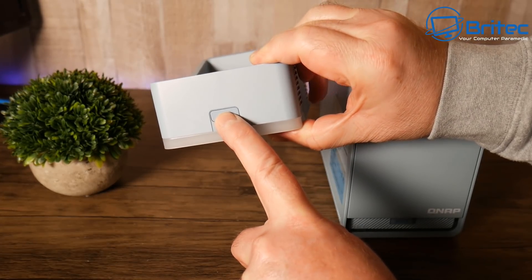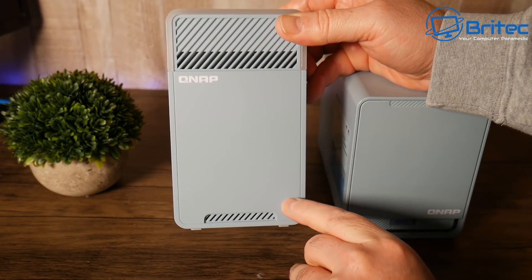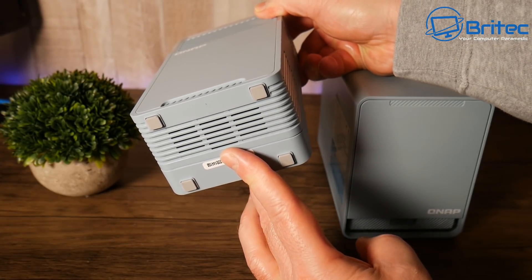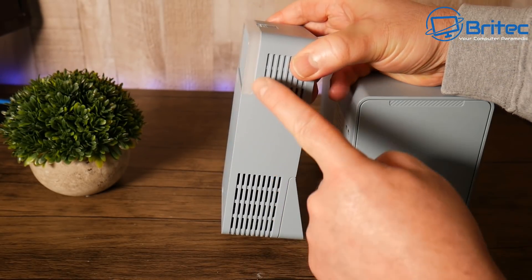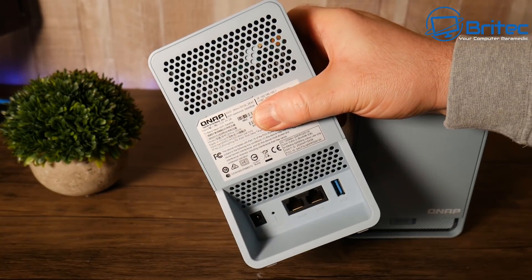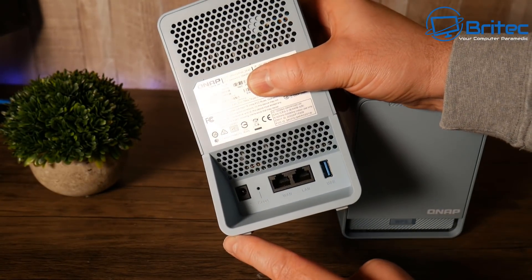The QMiro 201W satellite pod guarantees a smooth and stable Wi-Fi connection throughout your home, depending on how many satellites you buy. It's tri-band, with signal coming out the front and sides through ventilation vents for maximum strength. There's a subtle LED light on top, and the ventilation system also allows airflow in while letting the signal out.